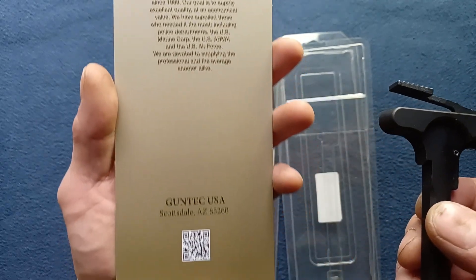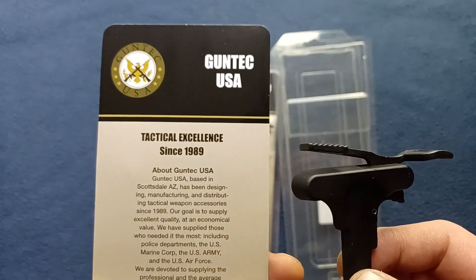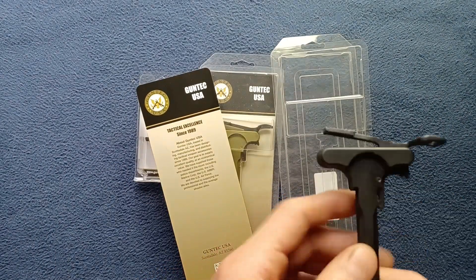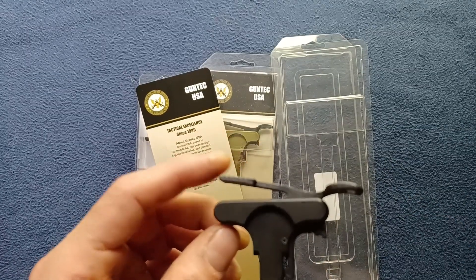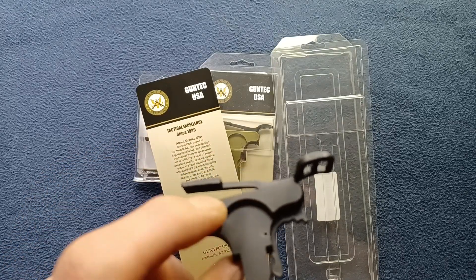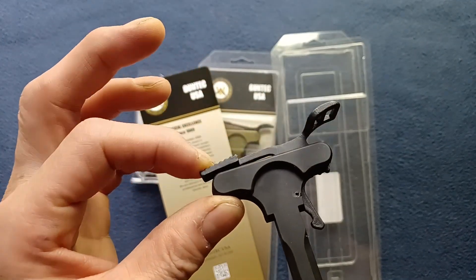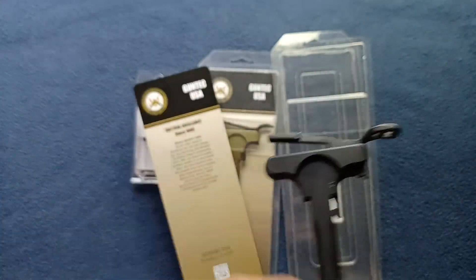There are a lot of different designs of ambidextrous charging handles — this just happens to be one of them, and it's a fairly unique design. Some handles use a split design so you can latch them from both directions. This one, on the other hand, uses the same side of pivoting but extends the latch mechanism itself so that it can be used from behind as well, along with a larger grab handle design.